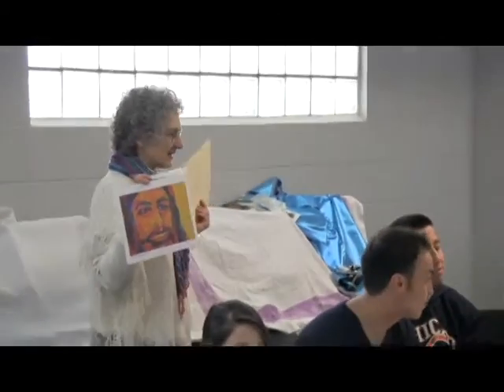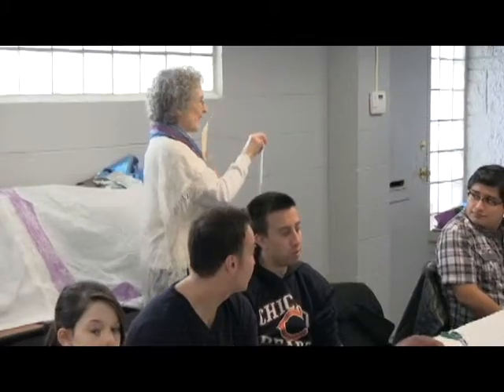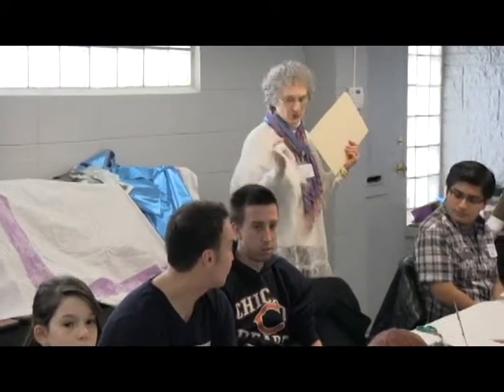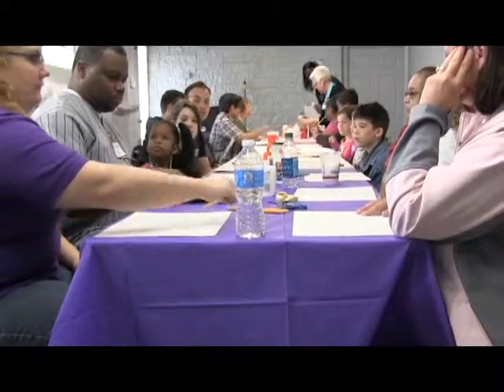I could not do this, but this lady, Zahava Roz, was able to do this. See? So what we're going to do is we're going to do things not this complicated — unless you are perfect.